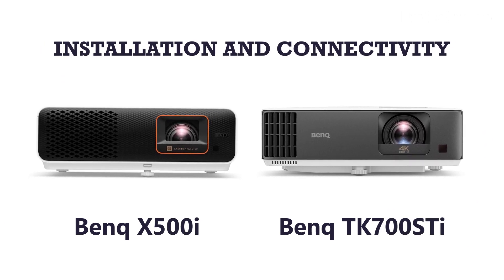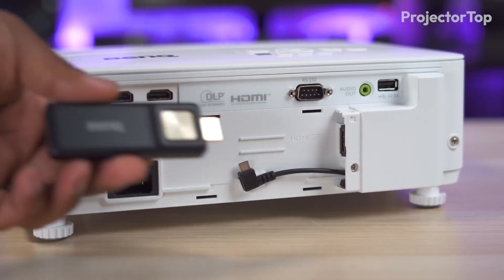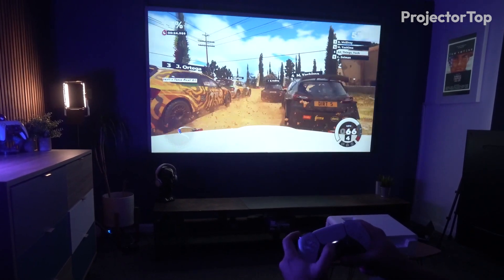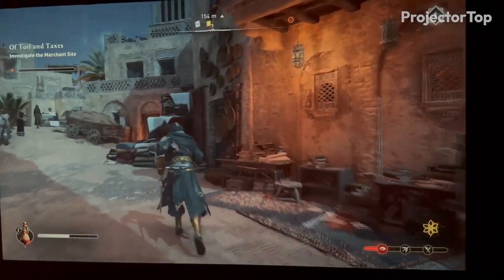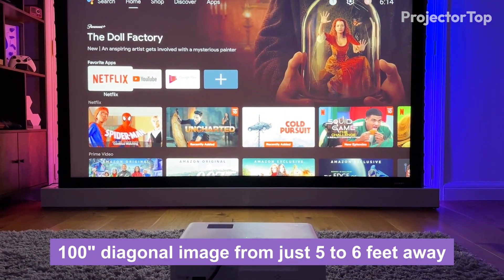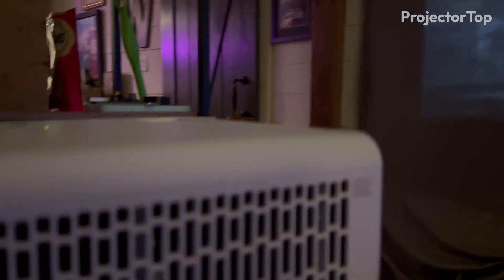Installation and connectivity. Installation of the BenQ X500i and TK700 STi is designed for ease and flexibility, catering to a variety of spaces and uses. The X500i, with its short throw lens, offers a throw ratio of 0.69:1 to 0.83:1, meaning it can project a 100-inch diagonal image from just 5 to 6 feet away. This capability makes it particularly suited for small spaces where the projector needs to be close to the screen.